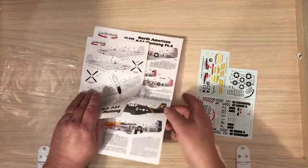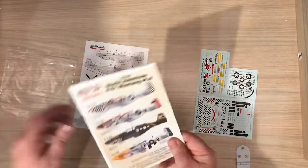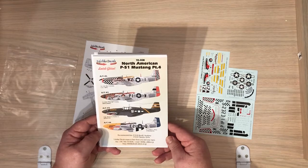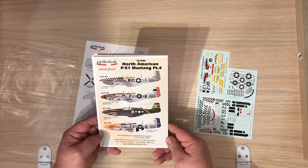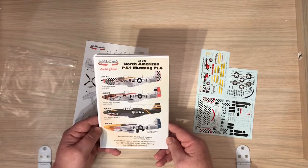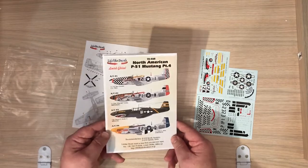So another nice decal sheet from Lifelike Decals. You can get these at various places, but I'll put a link to their website underneath, because they sell them on there as well — and they'll ship to you direct from Japan. Many thanks to Lifelike for sending it along for us to have a look at, and I hope you enjoyed it.